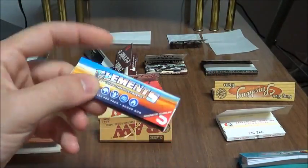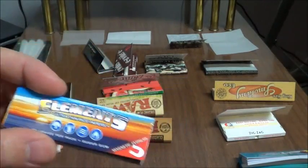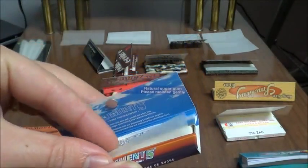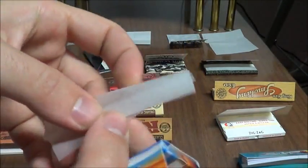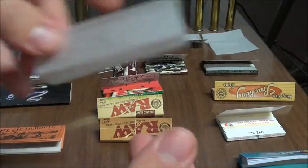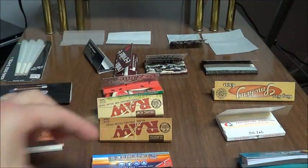Next we have Elements. Elements is a rice based paper. And like I said, rice papers are very thin, very slow burning. I'm a big fan of rice papers. And again, they're a little bit translucent. So definitely check out Elements if you've never tried them out before.